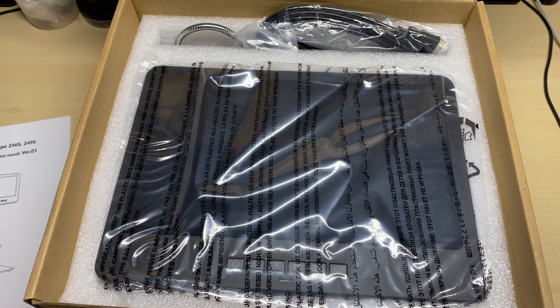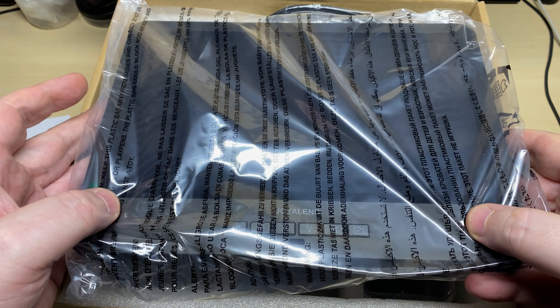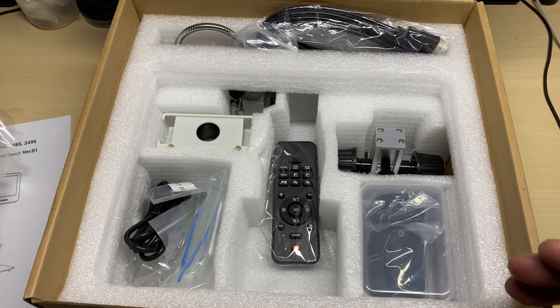Let's have a look at what else is in the box. This thing is big — it's really big, but then again you would expect it to be big for a 10-inch screen, so it's fantastic.